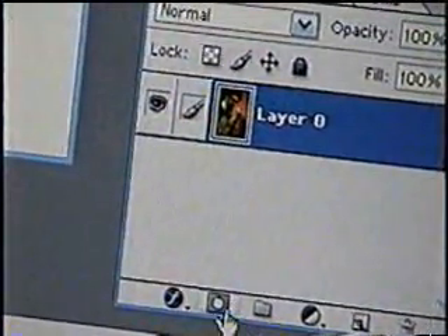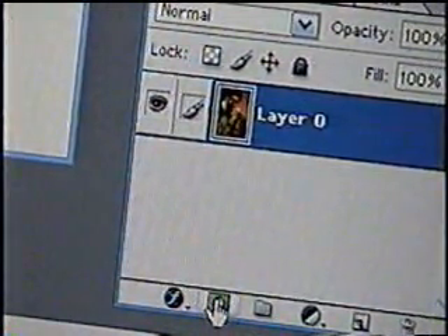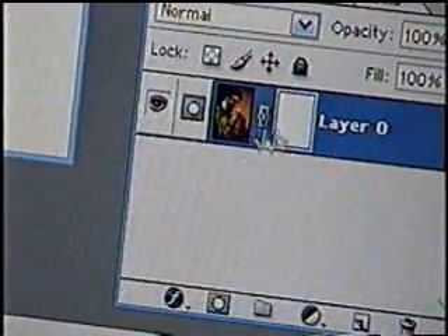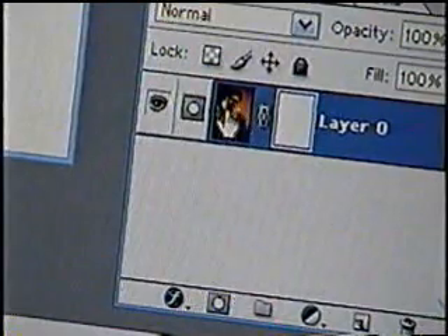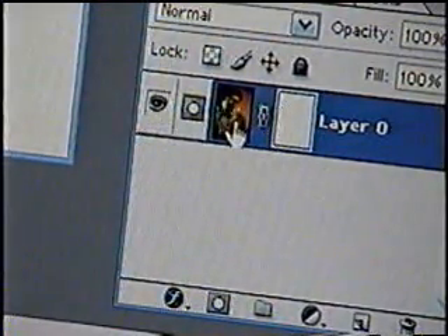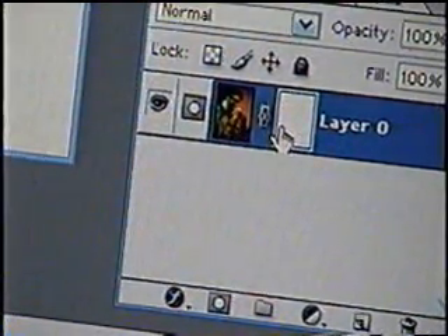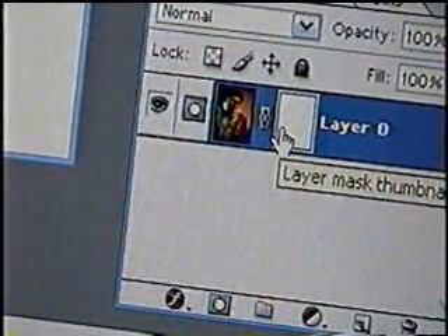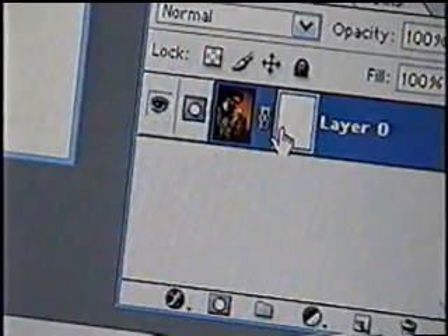Now that you have Layer 0, this little guy right here — click him and you'll get these two things. This is called a layer mask, and what it does is it allows you to erase parts of images, but it allows you to redraw the image if you made a mistake by pressing X.